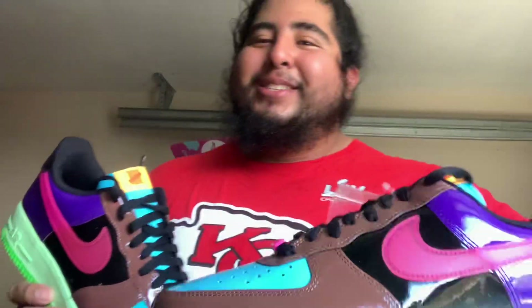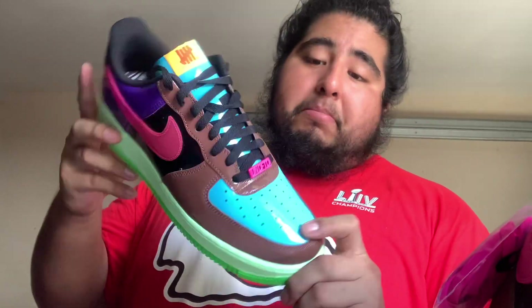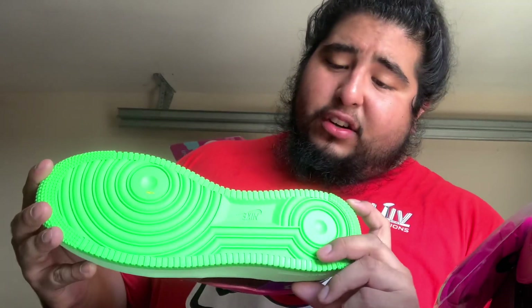I'm back. I showed my parents my new shoes. This is the next one — the Undefeated Air Force One. I don't know what series this is, but it has multi-colorways: baby blue, brown, black, purple, pink, neon pink, light wash green, and neon green.